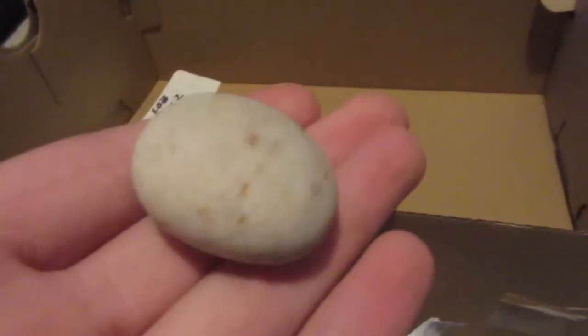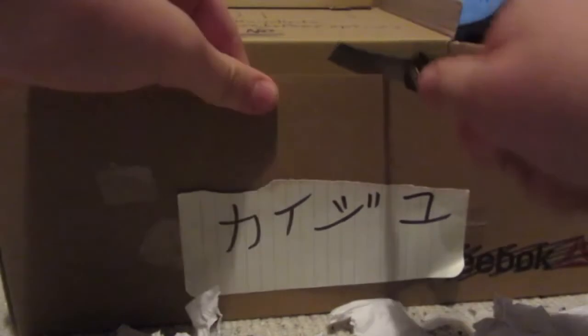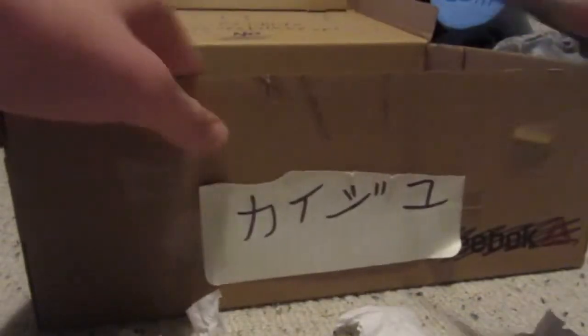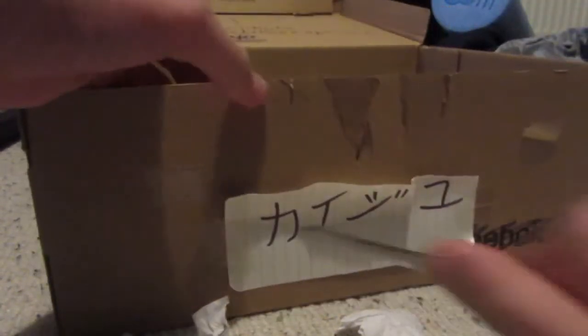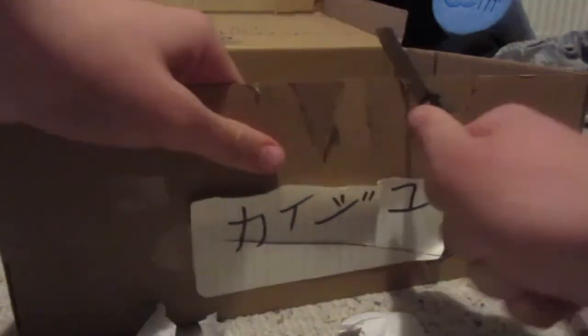I don't even know. Next, we've got just a blank t-shirt. This one's actually kind of okay. Thanks, I guess. And finally, we have a rock. It's just a rock. I don't know what to say about it. In conclusion, this box is garbage, and I think I may have sold my soul to the devil by buying it. And I'm ashamed to have my name plastered all over it.